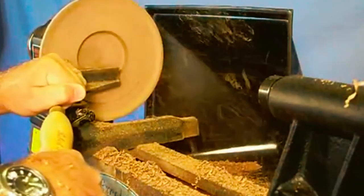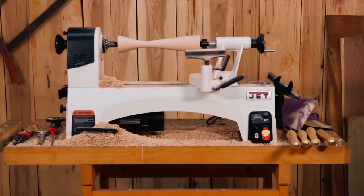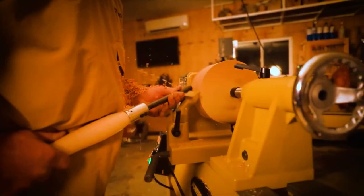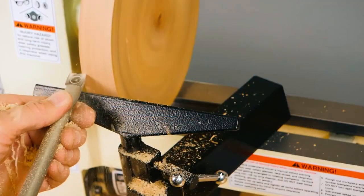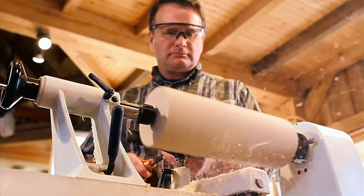Thanks for watching our video on the best mini wood lathes. We hope you found it informative and useful in your search for the perfect mini wood lathe. If you have any questions or comments, please leave them below and we'll be happy to respond.